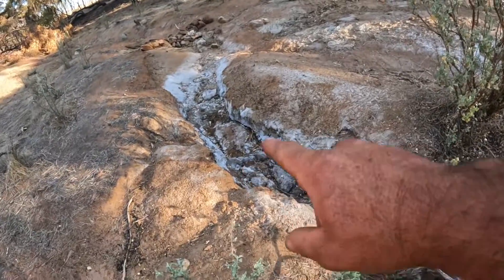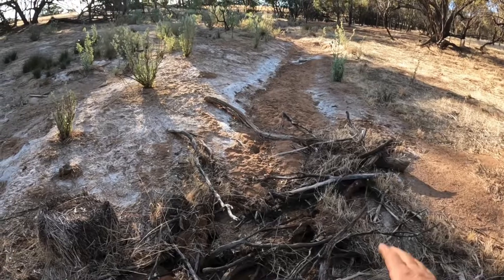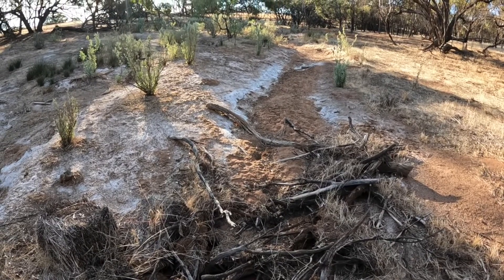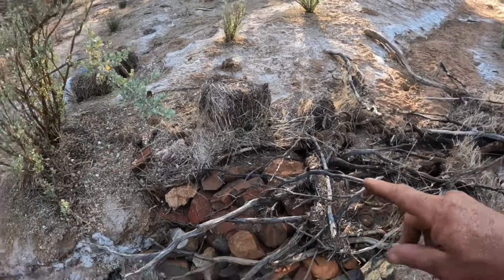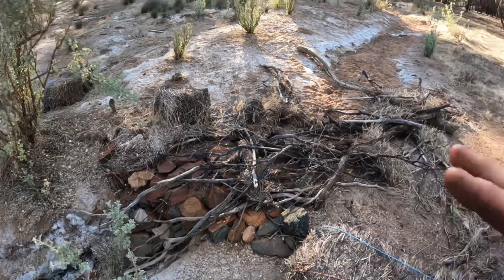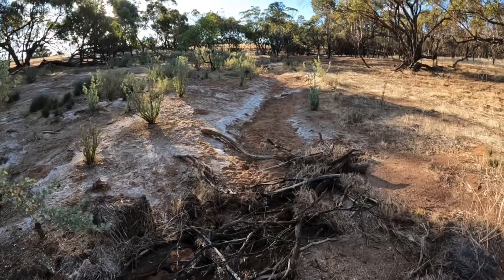It used to be a trench that was as deep as this going all the way up. It's largely filled back in over the years, and by slowing the water down with the little leaky weirs you allow the water to soak into the flood plain further back up here.